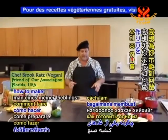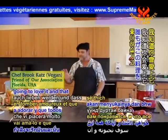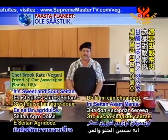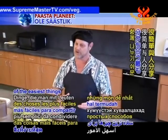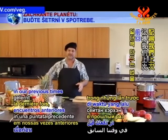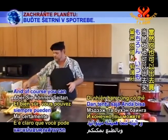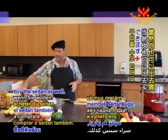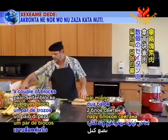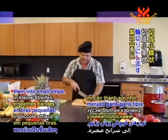I want to show you how to make one of my favorites, and I know that you're going to love it — everybody loves this kind. It's sweet and sour seitan. It's one of the easiest things to share with people. In our previous episodes, we learned how to make seitan, and of course you can always go out and buy the seitan as well. But we're going to take a couple of blocks of seitan here, and we're going to cut them into small strips.